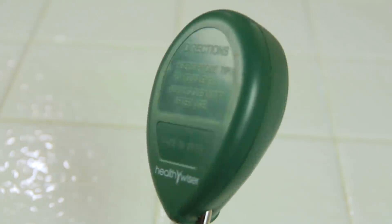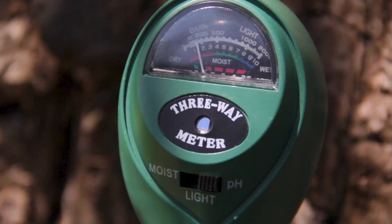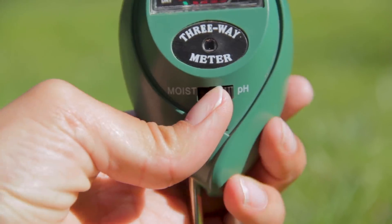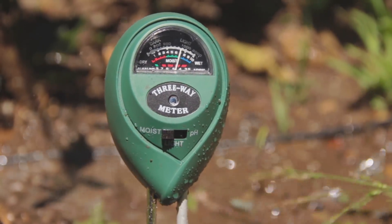There's a lot of knowledge in this pH meter. The meter runs without any electricity or batteries. It has three controls on it — one for moisture, one for pH, and one for light. You just press the button and set it to what you want and watch the indicator rise or fall.